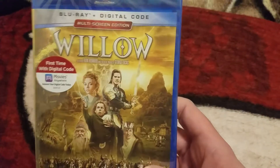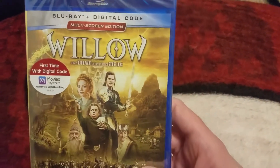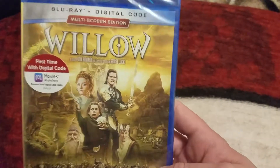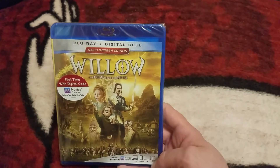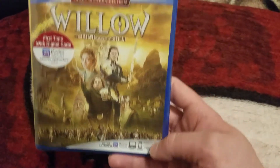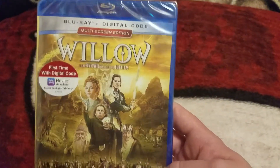I will be doing a giveaway for the digital copy for this, guys. We're going to start this today and run it to Valentine's Day, February 14th. You guys must be subscribed to the channel and comment down below to let me know if you would like to enter for a chance to win the digital copy.